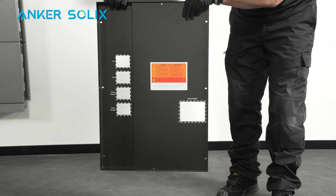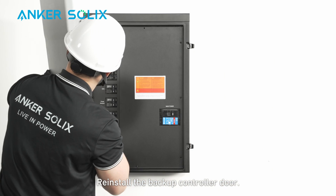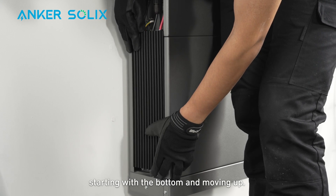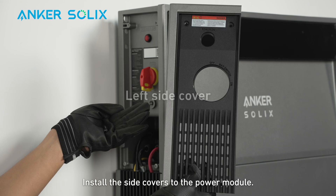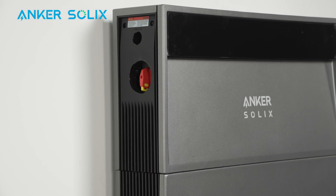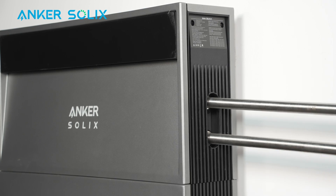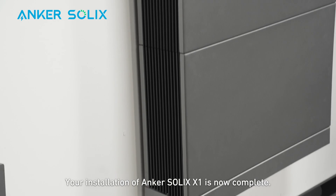Remove the breaker plates as needed and reinstall the inner panel to the backup controller. Use the seven included black screws to secure it, then reinstall the backup controller door. Install the battery side covers starting with the bottom and moving up — align the side cover clips with the grooves at the bottom of the battery and push the side covers down to click into place. Install the side covers to the power module, aligning the clips with the power module grooves and pushing the covers down to click into place. Fasten the black M4 10mm screws on top. Attach the rubber separator to the right side cover slot. Finally, take off the screen protection film. Your installation of Anker Solix X1 is now complete.